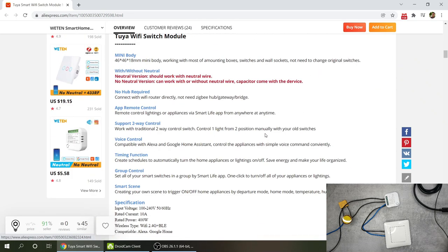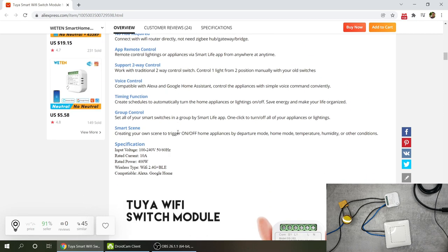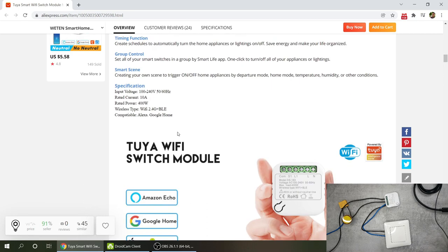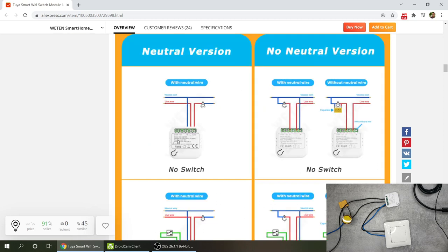Scrolling through the product description, you can see the main features I already mentioned - neutral and no neutral versions. The cycle and random functions are fairly unique compared to typical Tuya devices. The relay inside the unit is rated for 10 amps, which is typical for lighting, so you can power lights up to 400 watts.